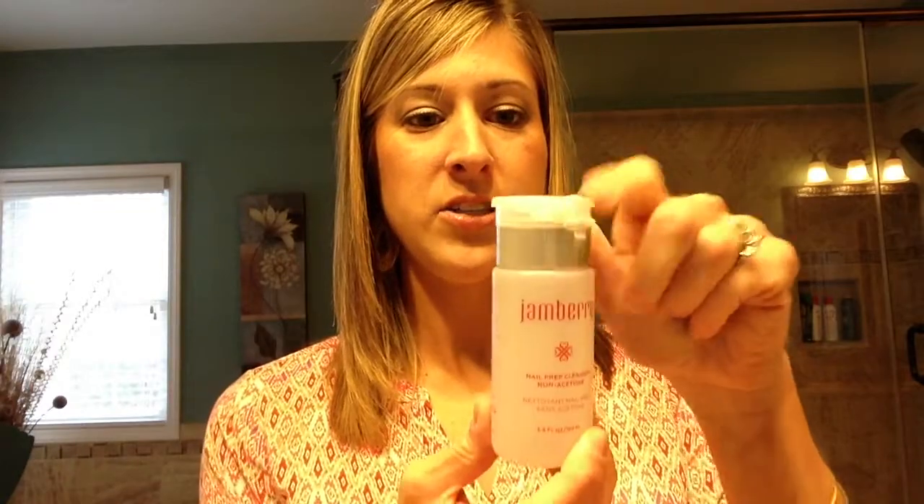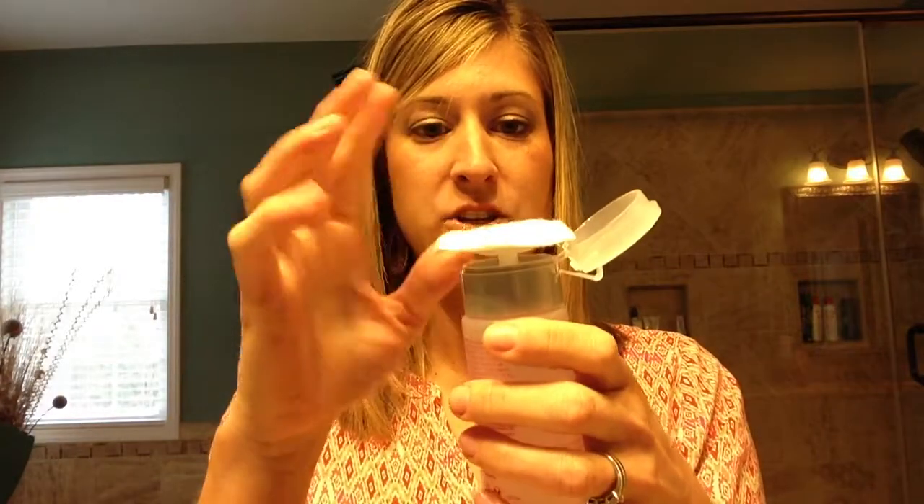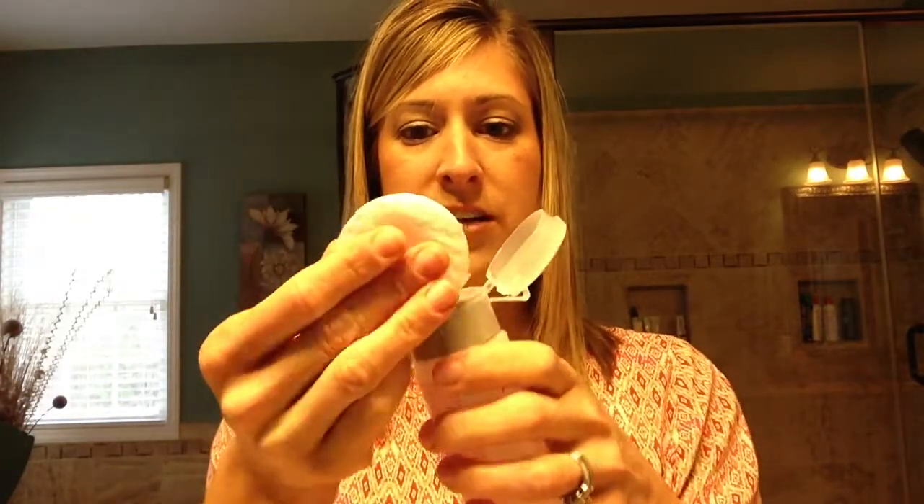Next is the nail prep cleanser. Just like the Jamberry Lacquer Remover, it has a pop-up plunger top for application. You pump it two or three times until the solution is on the pad — mine needed to be primed first. Then you just literally rub your nails to make sure all the oils are removed and you have a clean, oil-free surface. Now I am ready to apply my Jamberry wraps.